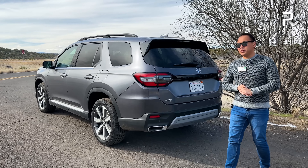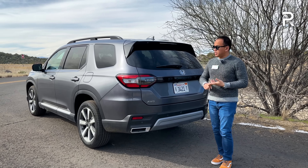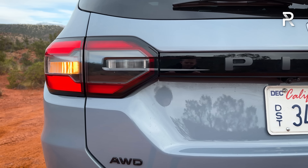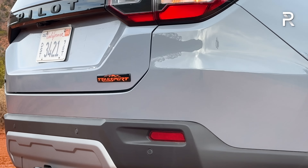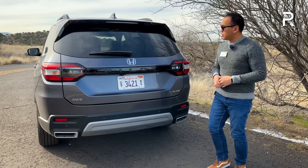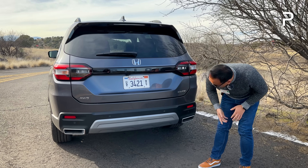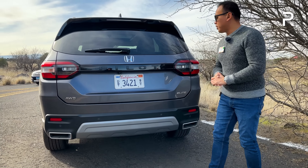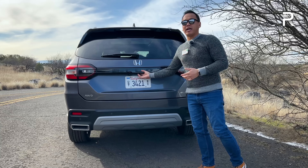Coming around the back, the design is also pretty distinctive — I see a little bit of Subaru in it. One thing I want to point out: the front end has LED turn signals, but all the new Pilots have an incandescent turn signal and incandescent reverse lights. The brake lights, however, are full LED. On the Elite, the pilot badge is kind of blacked out along the back of the vehicle. You have a rear spoiler with a third brake light, and dual exhaust tips integrated into the actual rear bumper. Overall, it's a nice-looking design.